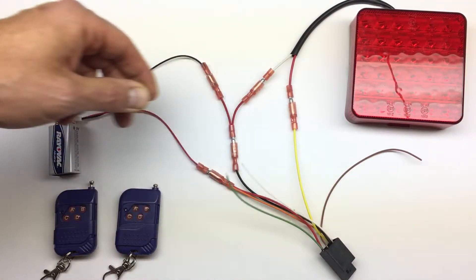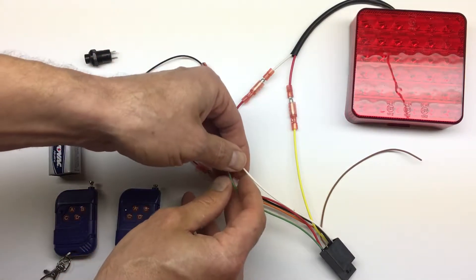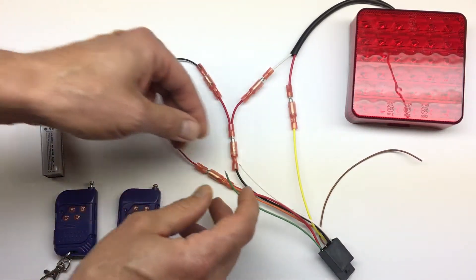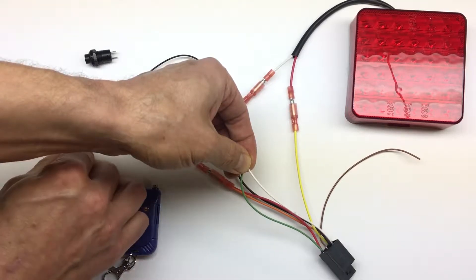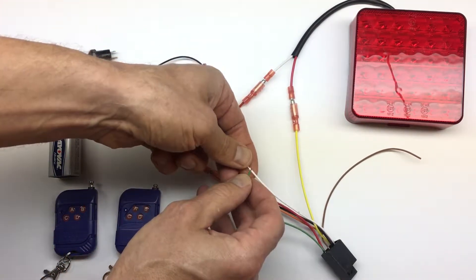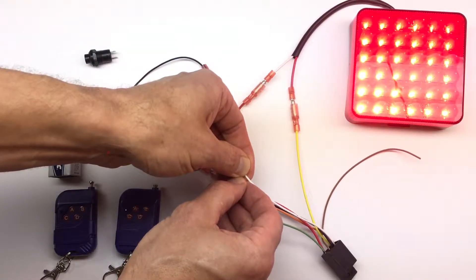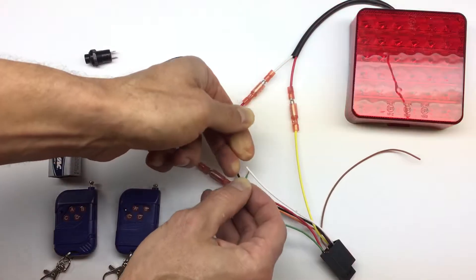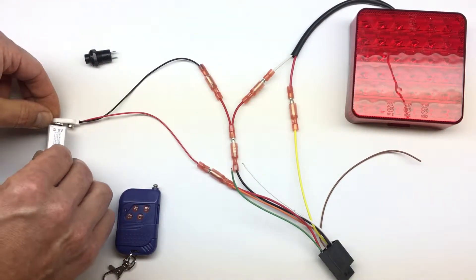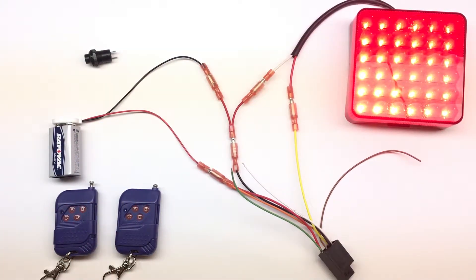For timed mode, let's say five seconds. Short the two wires, the light blinks once. Now short the two config wires for five seconds — one, two, three, four, five — disconnect, then short one more time, and disconnect the power. Connect the power back.